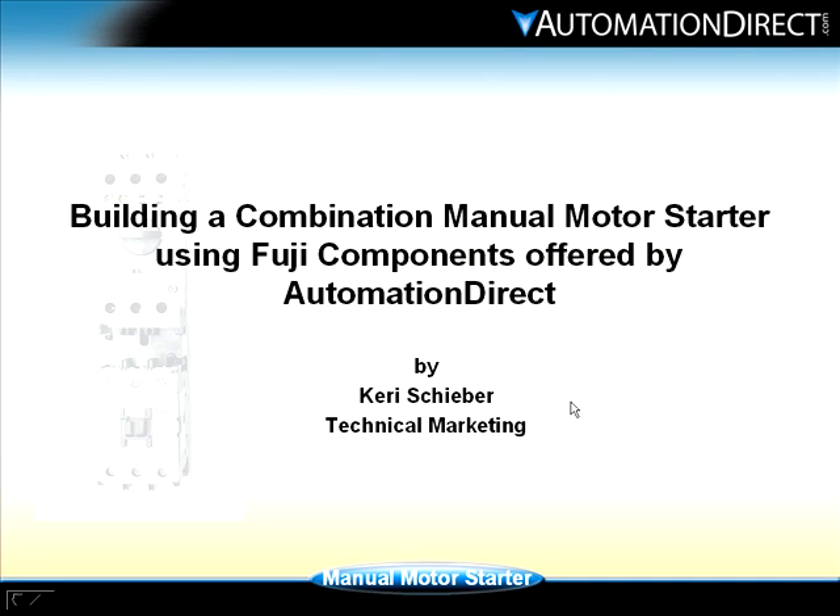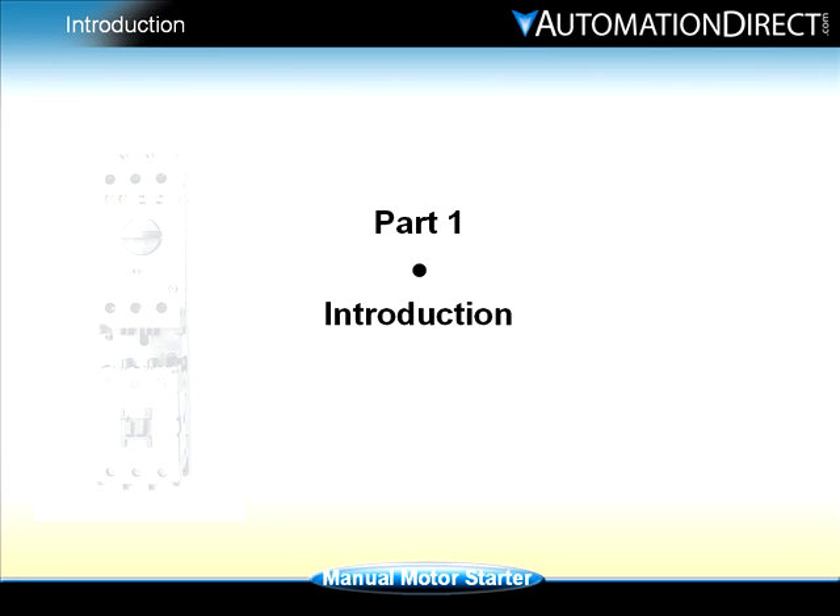Welcome. My name is Carrie Scheiber and we'll be building a combination manual motor starter using Fuji components offered by Automation Direct. Part 1 is the introduction.